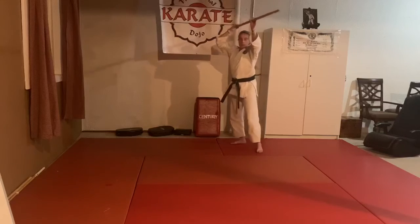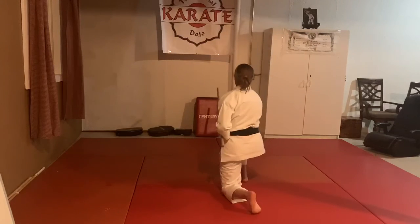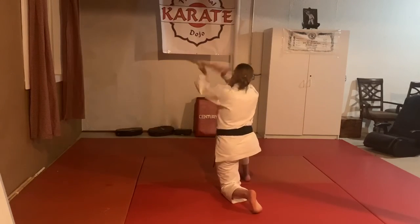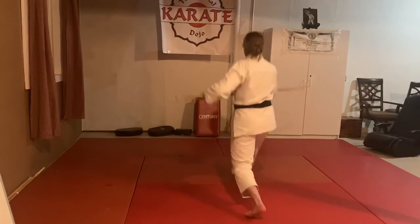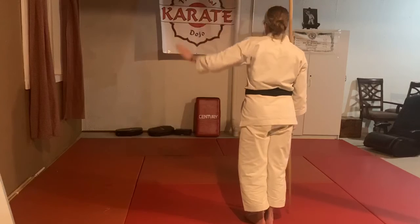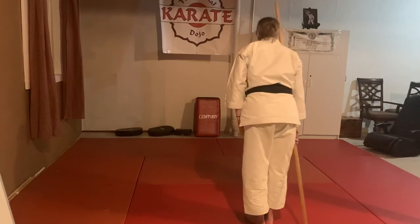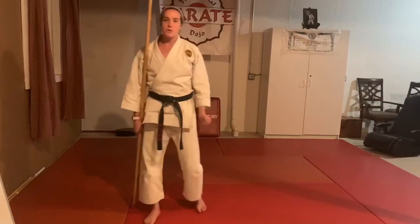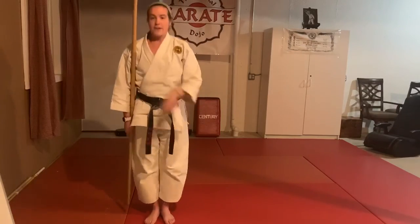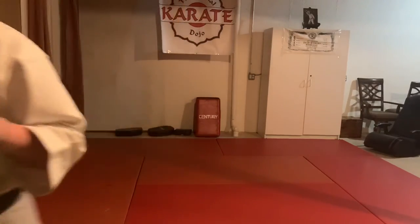Pop up to the back, jump — hiya — and two strikes: one and two. Right foot steps back, finish. Come down. Hopefully that was a nice review, and let's make sure we can keep going so we can start progressing in our later coming stripes and belts. See you soon.